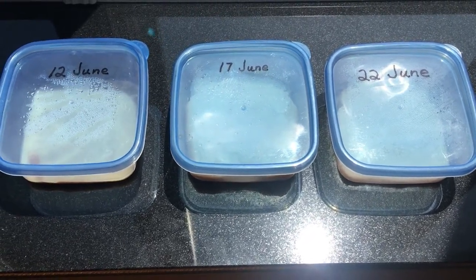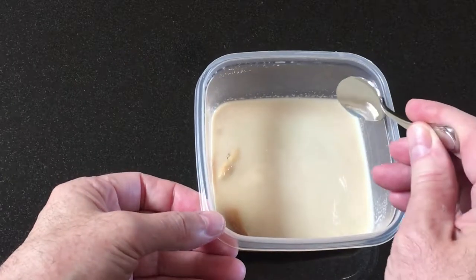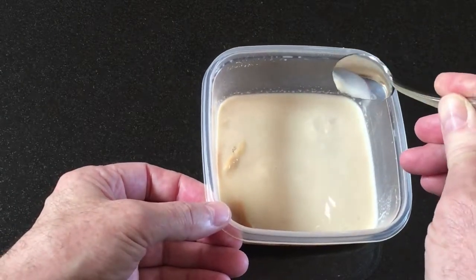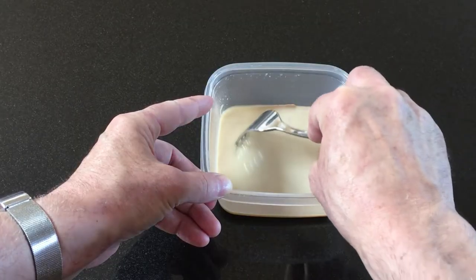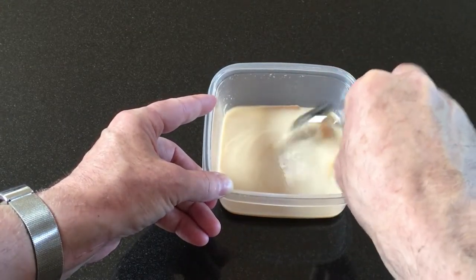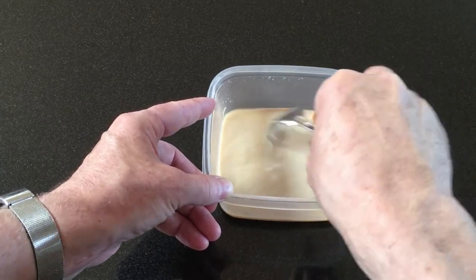I keep three cultures going at all times and start a new one roughly every week. As yeast break down the carbohydrates, the base mixture will develop a strong fermented smell and become soupy in texture. Since microworms don't burrow down into the mixture but stay on the surface, it helps to stir the mixture weakly to bring up unused nutrients and extend the life of the culture.